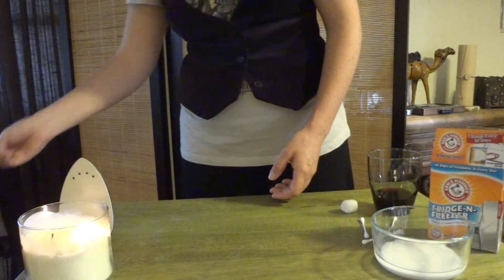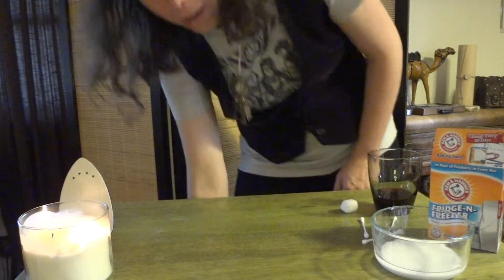Now you're going to let this dry for 30 minutes or so, and when it's time to decode the message — I've got one that I've let dry already.